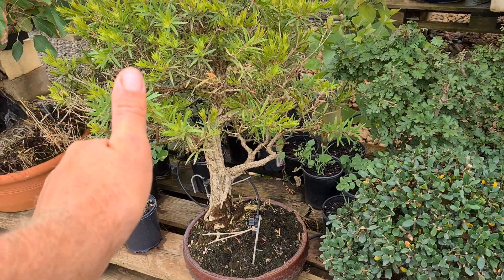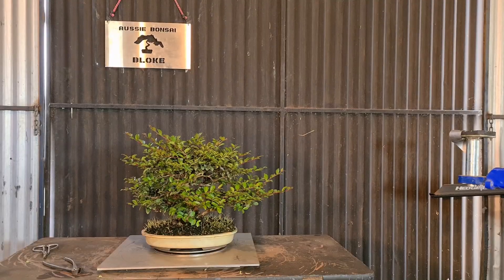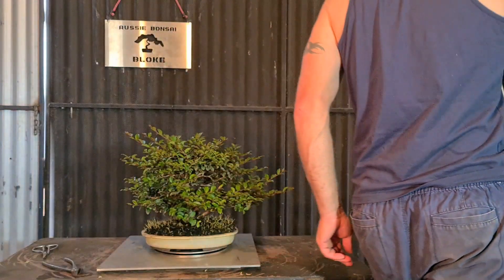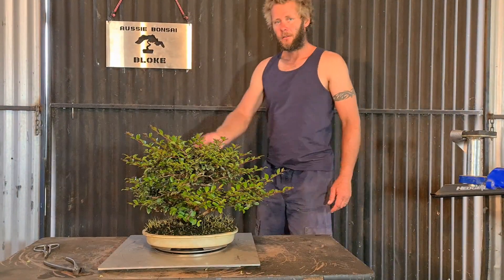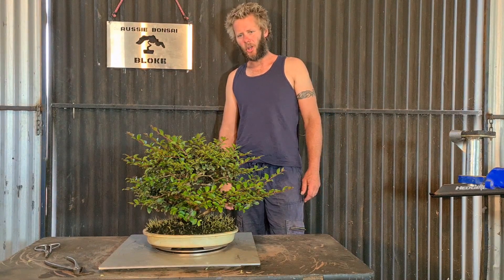G'day! Just have a bit of an update on some of the trees. G'day, I see Bunzai bloke here.